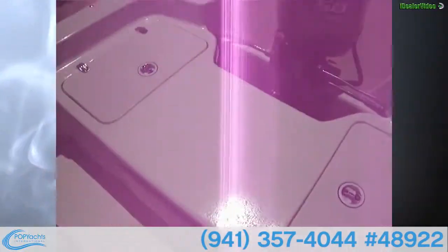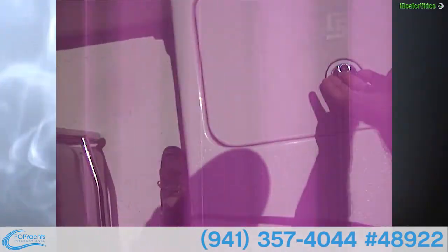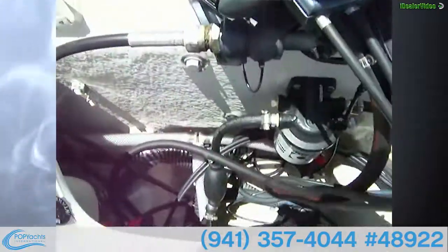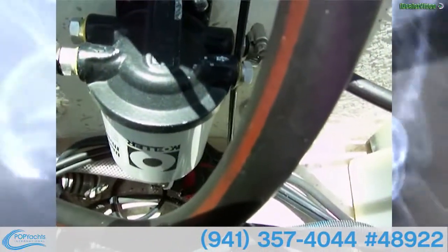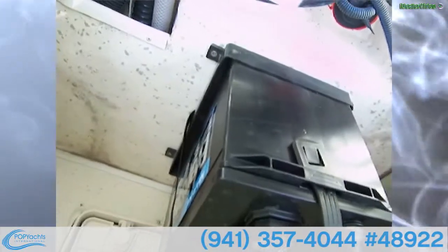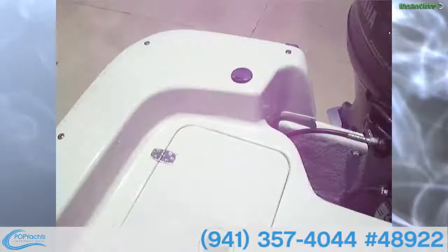On the back of the boat there are two compartments. One provides access to the fuel tank, which is spotless and clean. On the other side there's another live well with a fresh raw water intake. You've also got access to the bilge, a fuel-water separator, a wash-down pump, another wash-down pump, and the cranking battery. The powerhouse is a Yamaha 50 four-stroke.